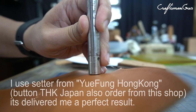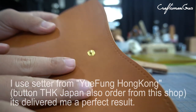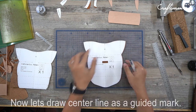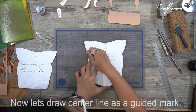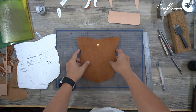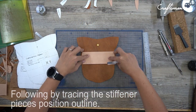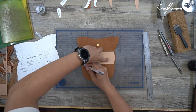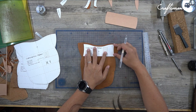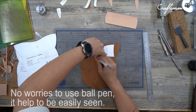I use a center tool from a phone shop in Hong Kong — it delivers a perfect result. Now let's draw the center line at the guide mark, followed by tracing the stiffener pieces position line. No worries about using a ball pen; it helps to be easily seen.